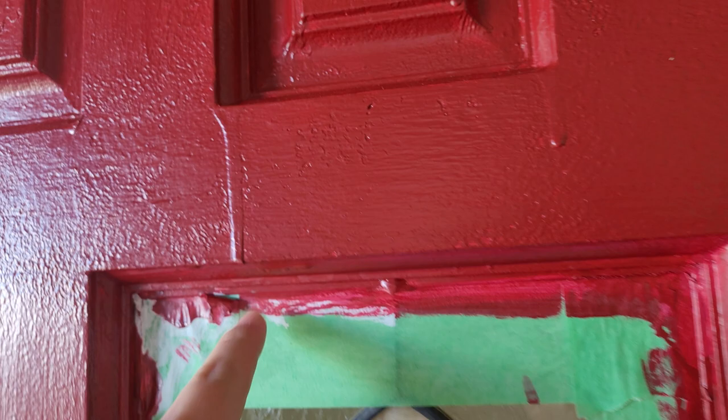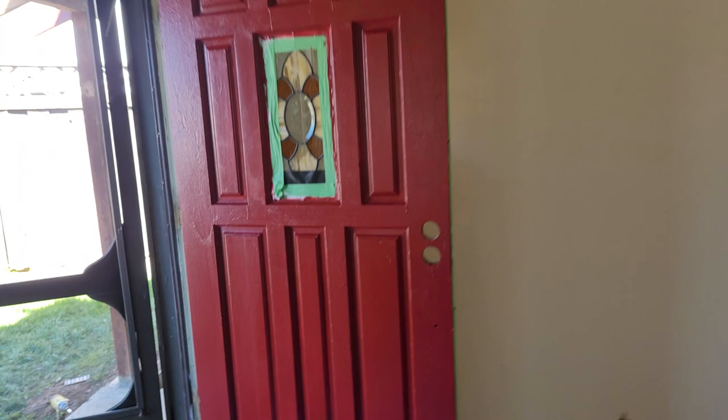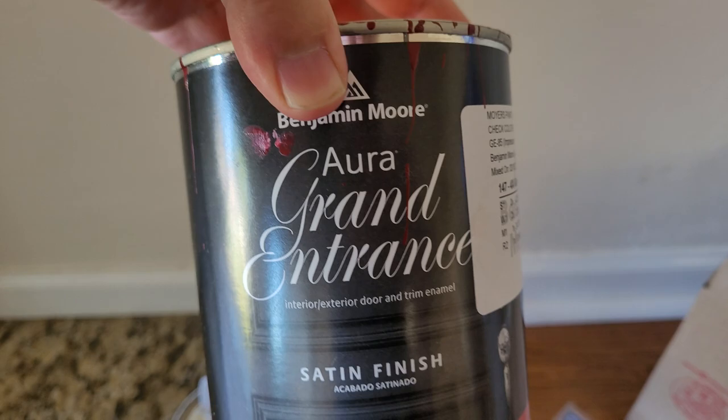It looks nice from far away, but when you get close to it, obviously I didn't do a very good job. We got a few drips coming down, and there's another pretty big drip right here on the bottom. But from far away it looks pretty good. So if you're wondering what kind of paint color I used...